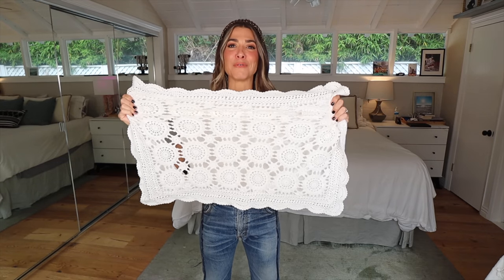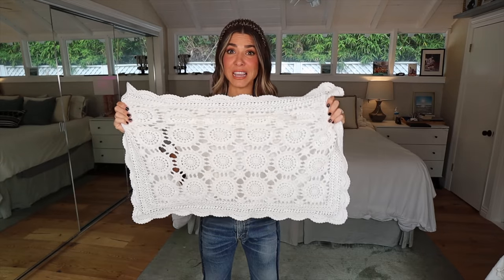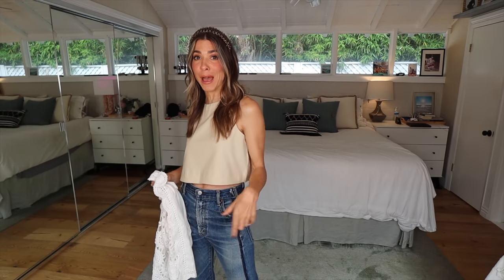This right here is the most perfect little lace pillowcase you ever did see. I got two for three dollars at the thrift store, and I'm about to turn it into a perfectly summer shoulder bag, which then converts into a backpack and back again. Let's get right into it.